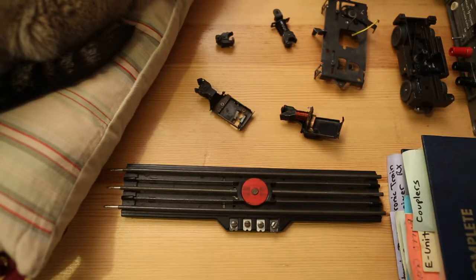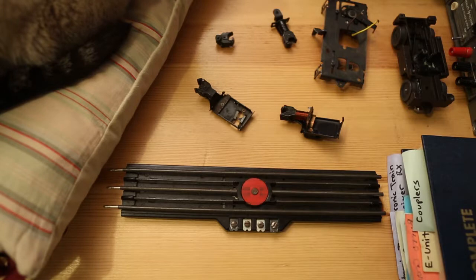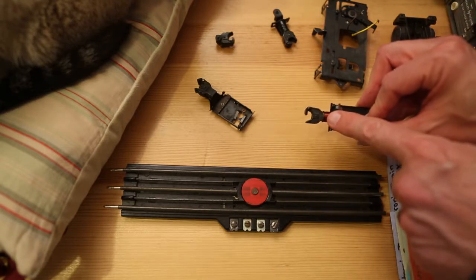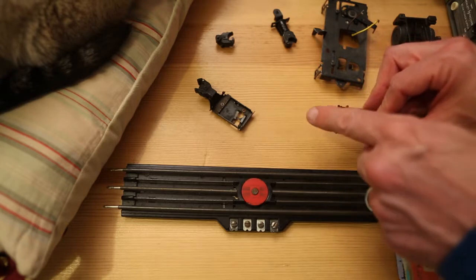There are essentially two types of post-war operating couplers, and while both types require a special piece of track to operate, the method of operation is implemented differently between the two. One type has a shoe that receives power from the track. The power is delivered to an onboard solenoid, which pulls back on a plunger, and then a spring opens the coupler.